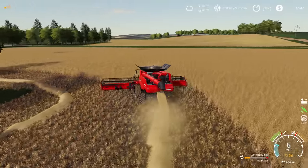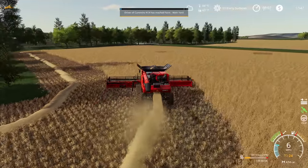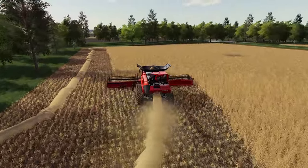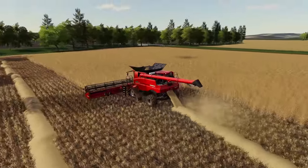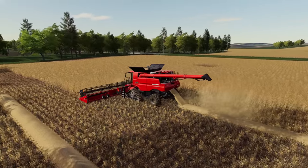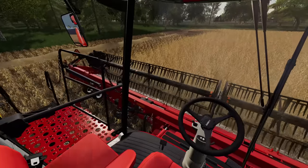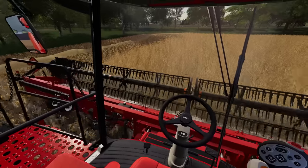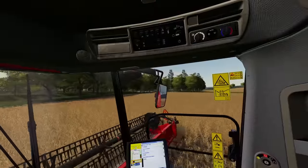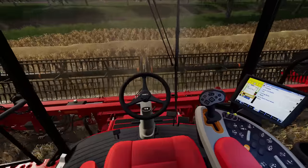That's encouraging — we're going to knock this out really quickly. I love working with these larger, more modern pieces of equipment; you can just cover a lot of ground in a short period of time. I have to say this Case is looking really good. I'm really liking the interior here — it's a good-looking combine and it all just seems to work really well. So let's see if we can keep knocking out the acres.